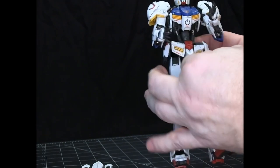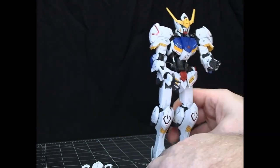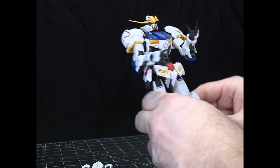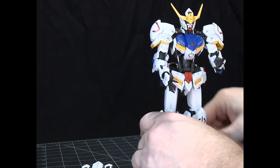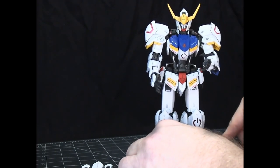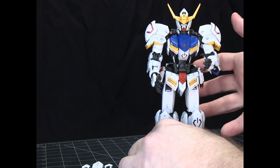It wasn't difficult — the pieces went together nicely. One nice thing about this is that since the inner frame is completely separate for each section, the first part of each section is putting together the inner frame, and the second part is putting the armor and everything else on it.